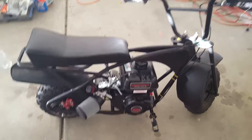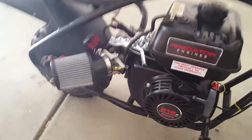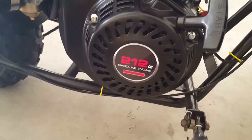We originally had on here a 2.5 horsepower 80cc, but we converted it to a Predator 212cc 6.5 horsepower.